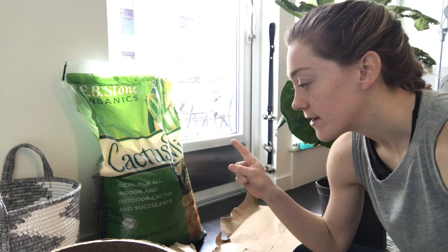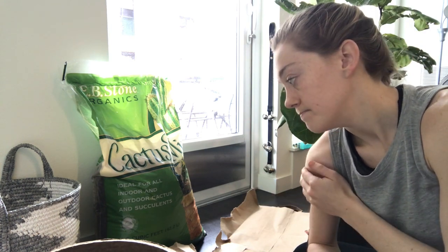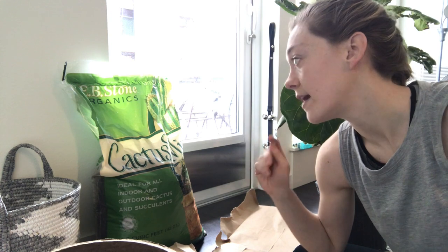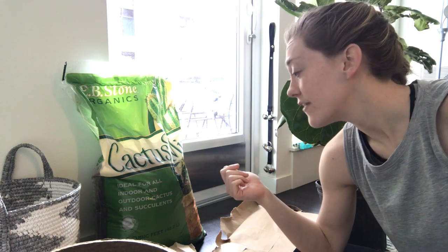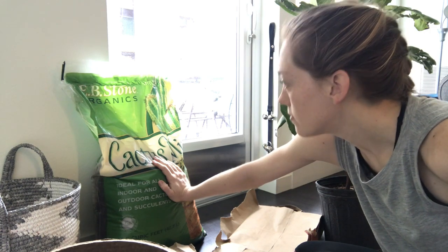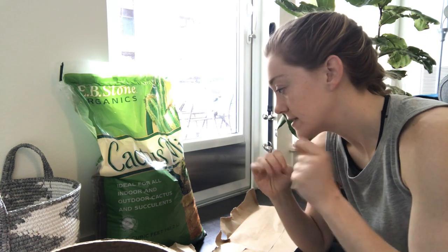Another reason I got this rather than a tropical plant mix or just a plain indoor soil is that I wanted to get vegan soil. A lot of products have bat guano, worm castings, bone meal, or feather meal. This is just bark and different kinds of pulp — super vegan, really good. I've used this before. The only thing is you want to use gloves because it's very splintery since it's all bark and pieces of wood.